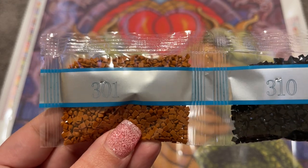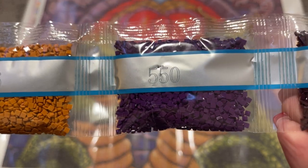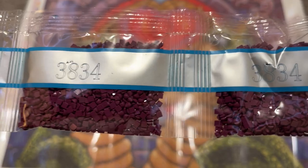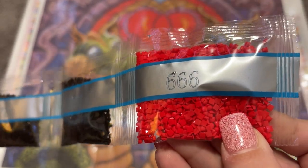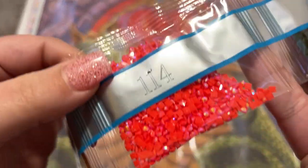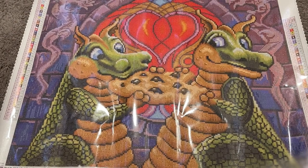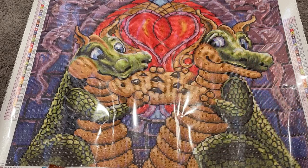Starting us off with our first strand: we have 301, 310 in black, 3826, 976, 550, 154, 315, two bags of 3834, 3371 — two bags of that as well — and our bright red 666. Then we have 400, 3835, 470, 3802, 936, 977, and 114. Here is our first AB color — you can see that iridescent coating on the tops of the gems. This one is a red AB; I have a feeling it's going to be in the heart back there on that stained glass window behind them. And a 935.